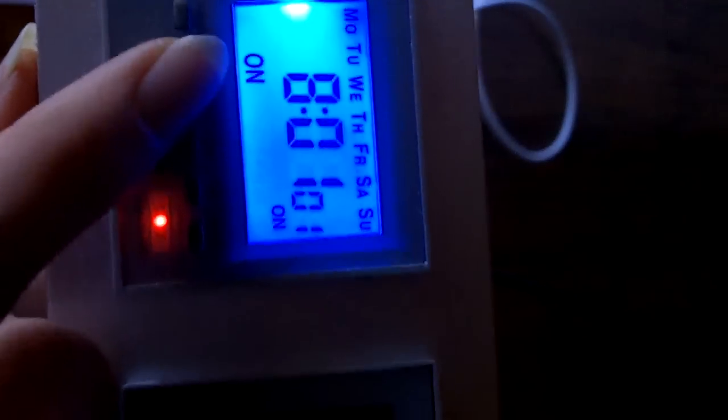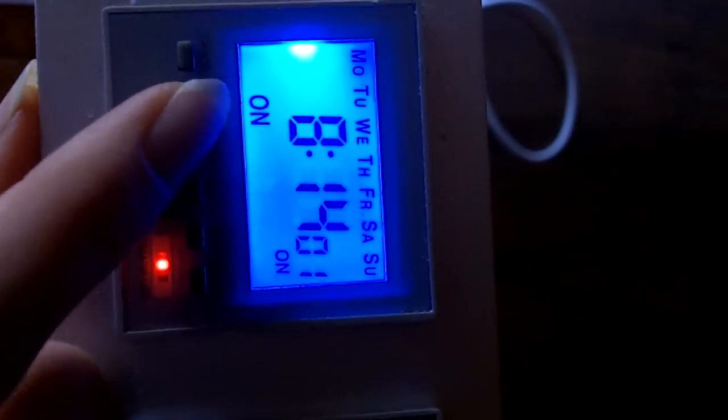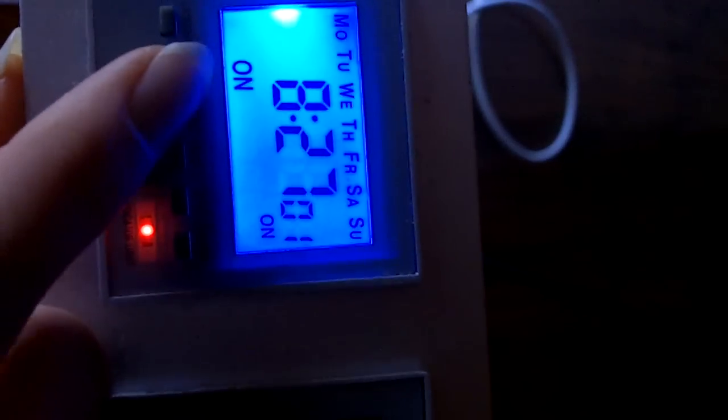Go to set, and it should say on — this is going to be programming the time when the light actually comes on. I want my lights to come on early in the morning, so I'll scroll through when I get to that time — about eight in the morning — and then set the minutes. My light should be coming on at eight thirty in the morning.